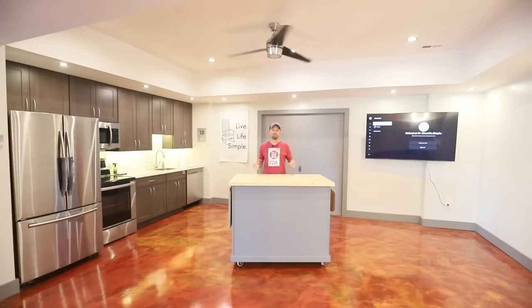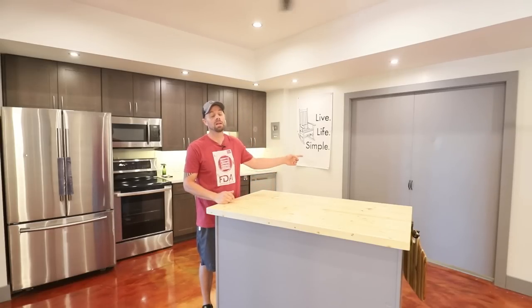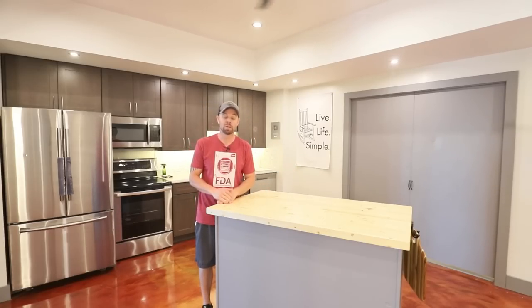Howdy freeze dryers, it's Brian with Retired at 40. I am over the moon today because I finally get to share the new freeze drying studio and kitchen with you, and this is going to be a really great creative space for me. I think it's going to let me level up my game on YouTube. Today I'm going to give you a tour of the new kitchen, and I'm really excited to show you what's behind these doors. I'm also going to share some real big news and some current events happening with Retired at 40 Live Life Simple.